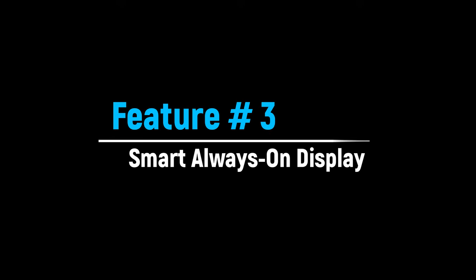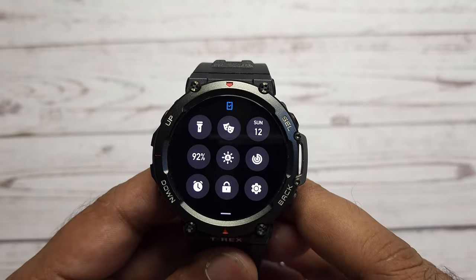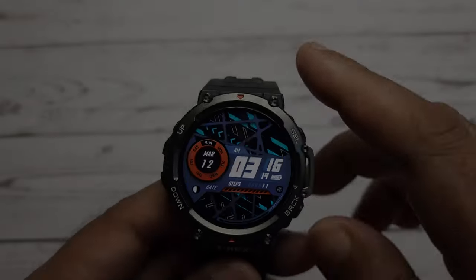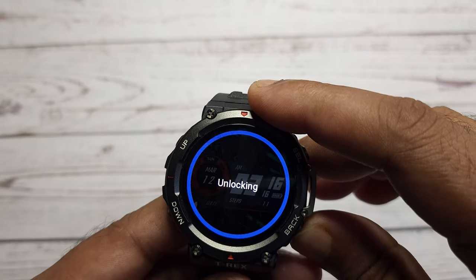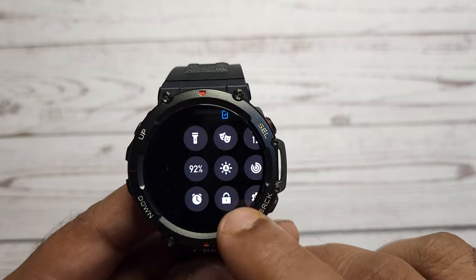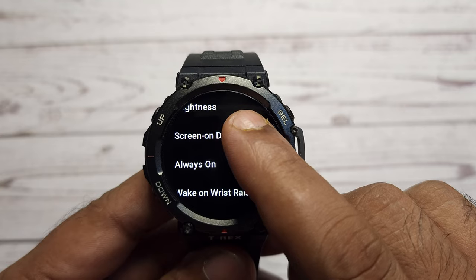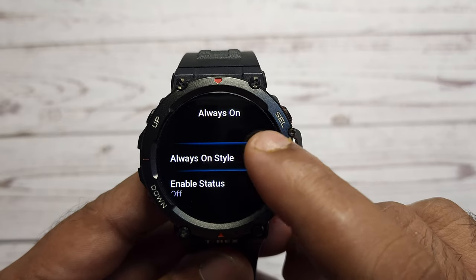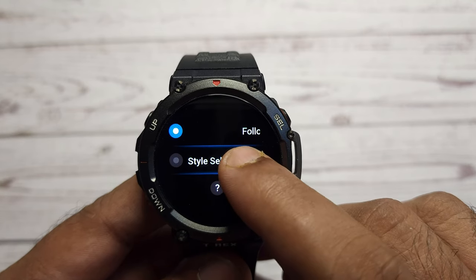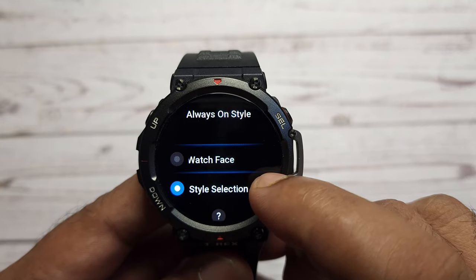If you are using any smartwatch, you will see there is an always on display feature. Enabling this mode greatly reduces the battery life. But there is a smart way to save the battery with always on display on T-Rex 2. To enable always on, swipe down on the main screen of the watch and select the settings icon, then select display and then select always on. You will get two options. The first option is always on style — in this menu, you can select the style to follow the watch face or choose always on from the style selection submenu.